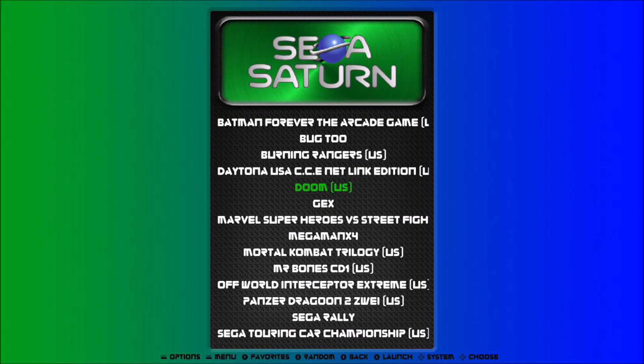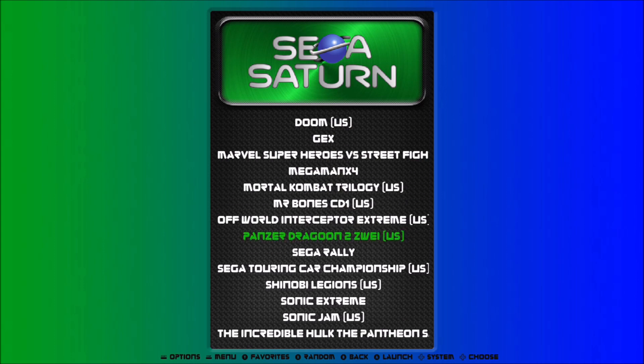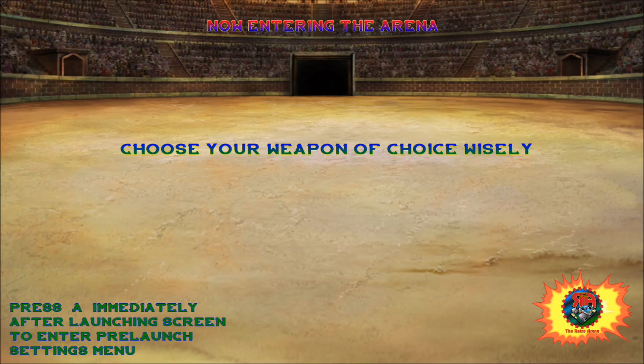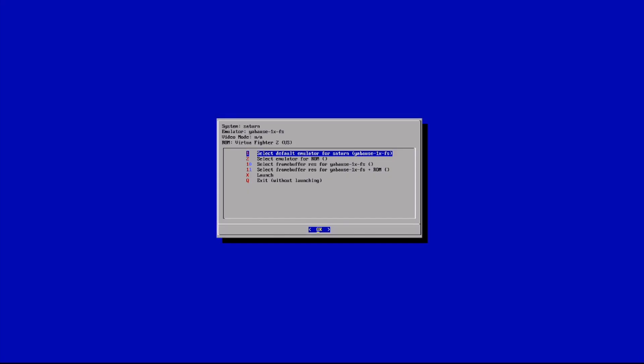Now it's time for some emulation testing. I wanted to test out some Sega Saturn because it's one of the hardest systems to emulate, and most single board computers cannot handle Saturn emulation very well. But with the ROC Pro 64, there are some Sega Saturn games I would consider very playable.